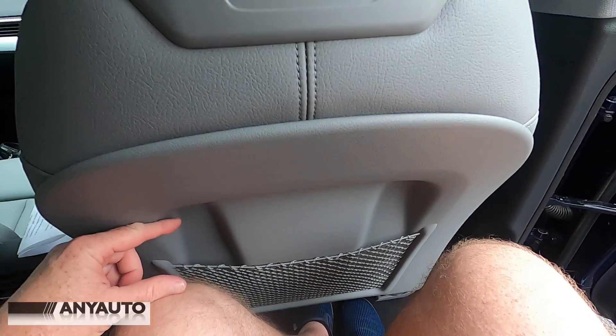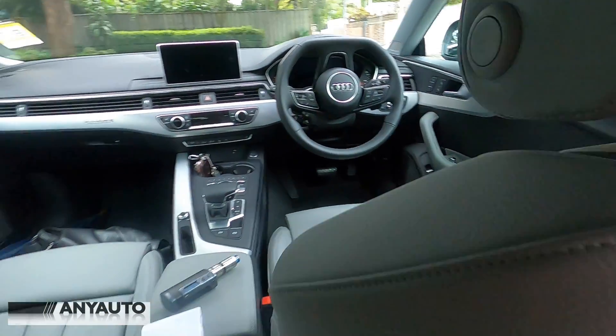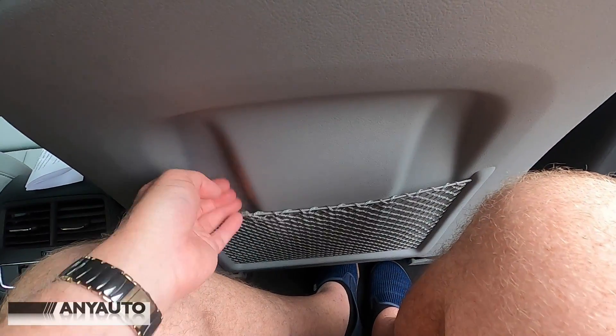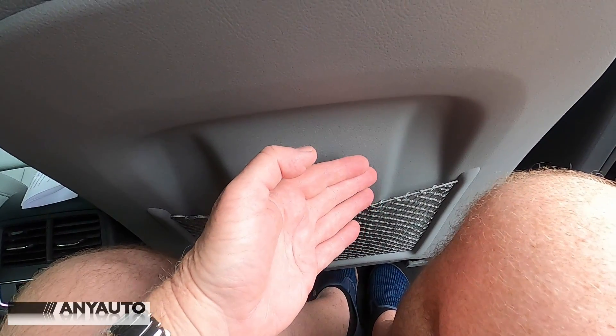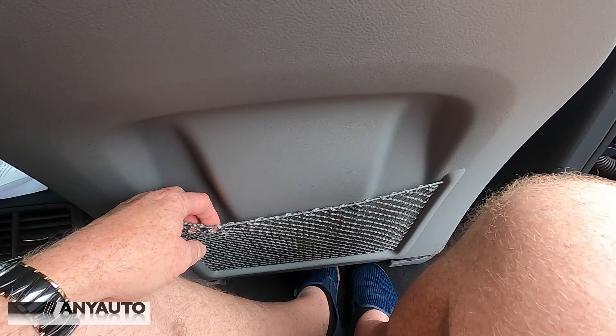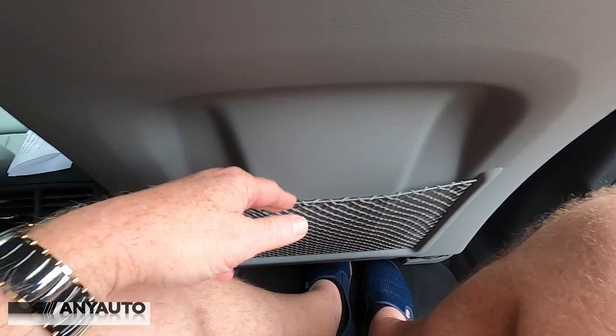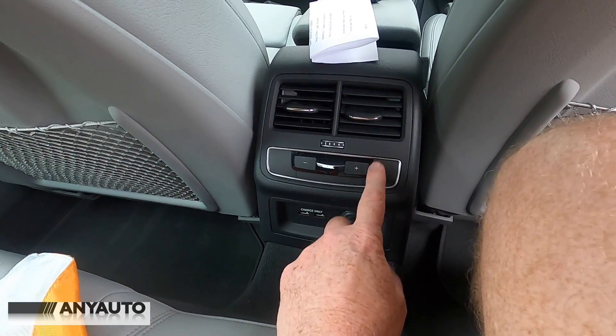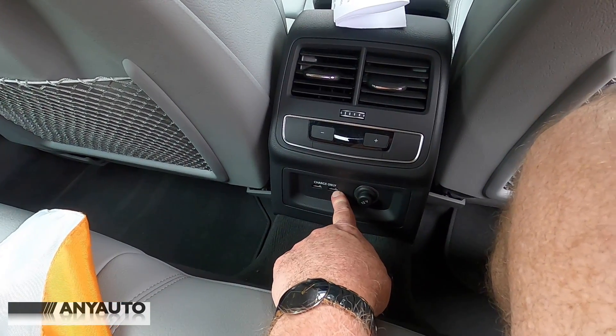In the back there's tons of room. I've got the seats set for me and there's still many inches. The back's carved out so that I can fit my knees in there. It's a little bit challenging with the cargo net, but there are temperature controls for the rear passengers, plus two USB charge-only ports.